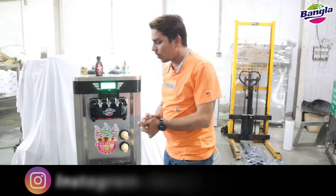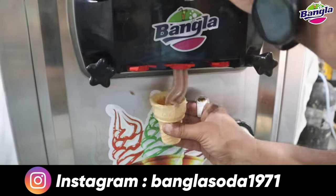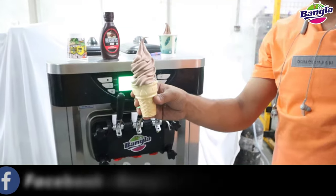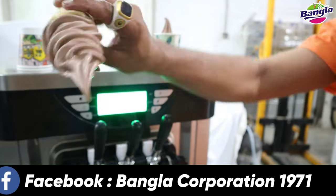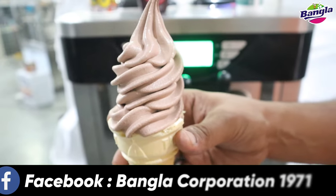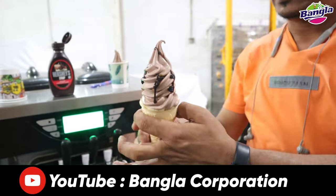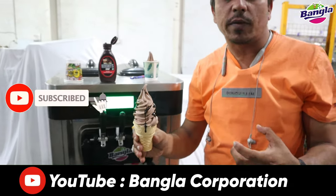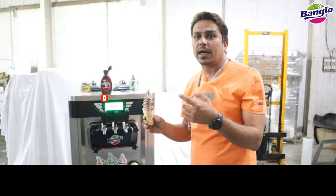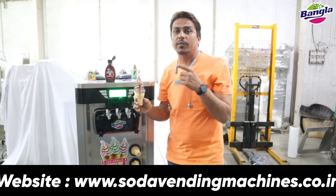You can use it like this, or if you put it on the handle, you can use it like this. I have three models: one table top model, one SF20 floor model, and the third model is premium plus topping.